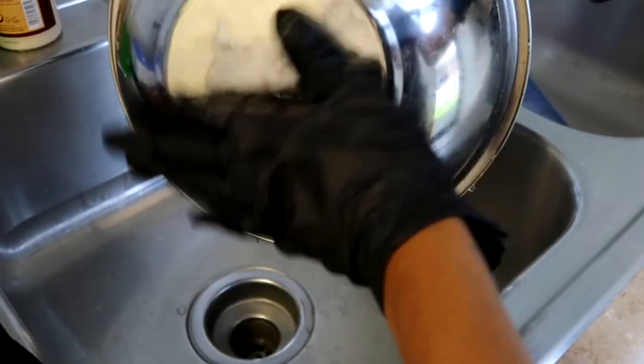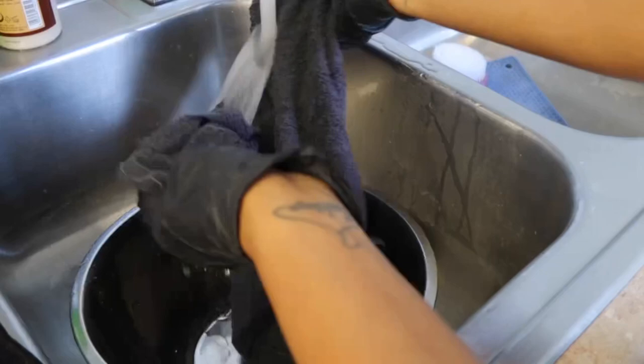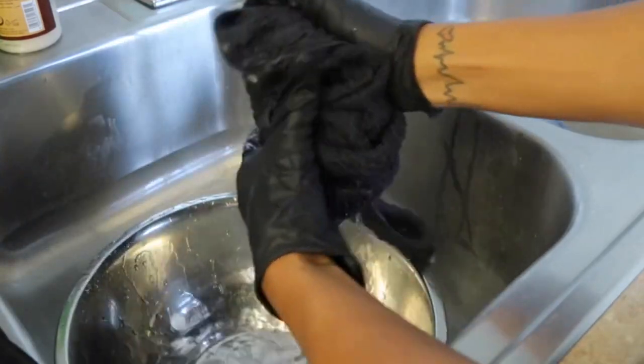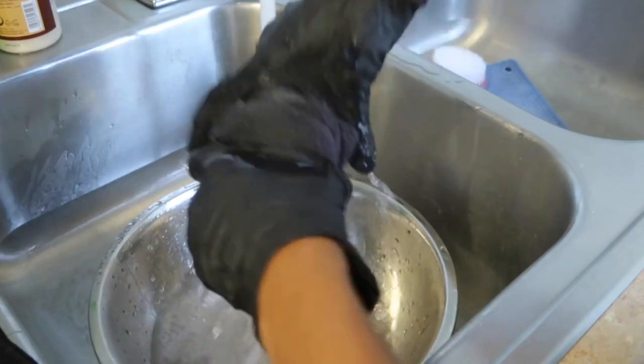I like to use a little stainless steel bowl to transfer my towels, just because it's a little more sanitary. You're gonna wet them up — I like to use hot water because it makes the heating process a little faster.